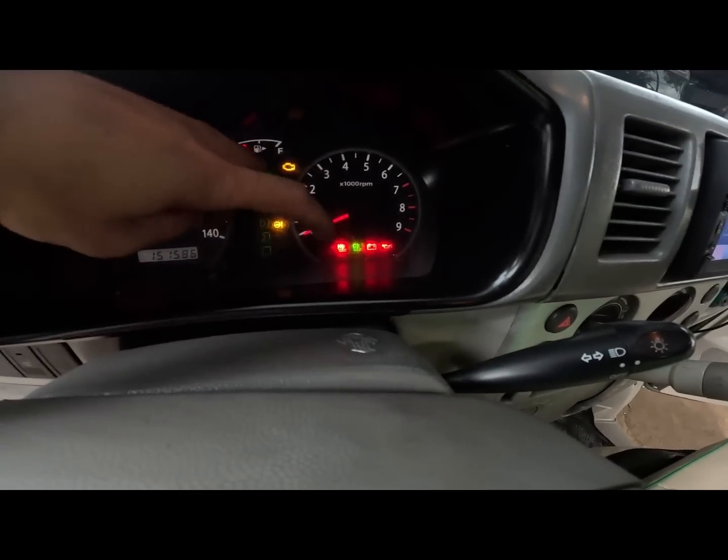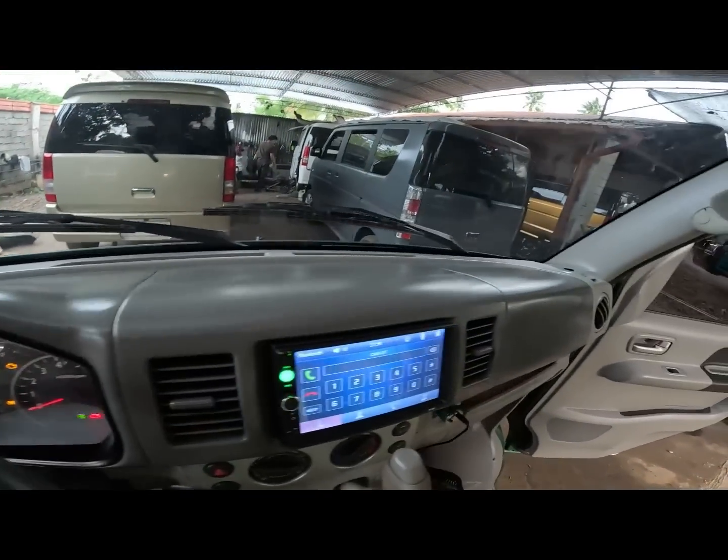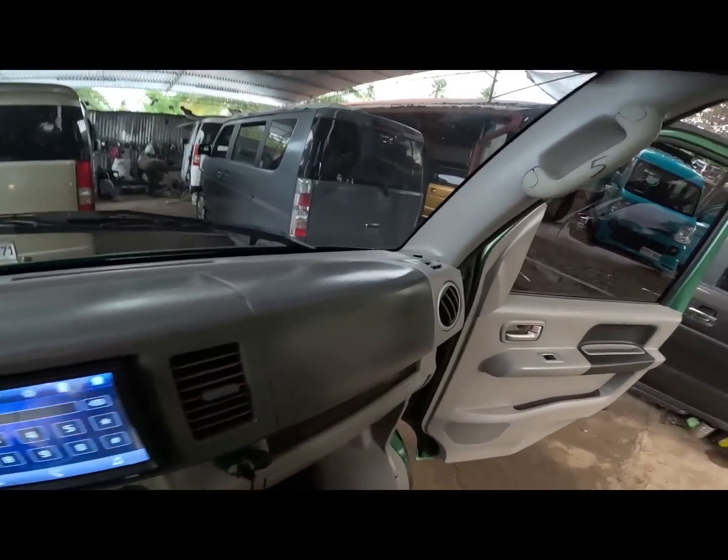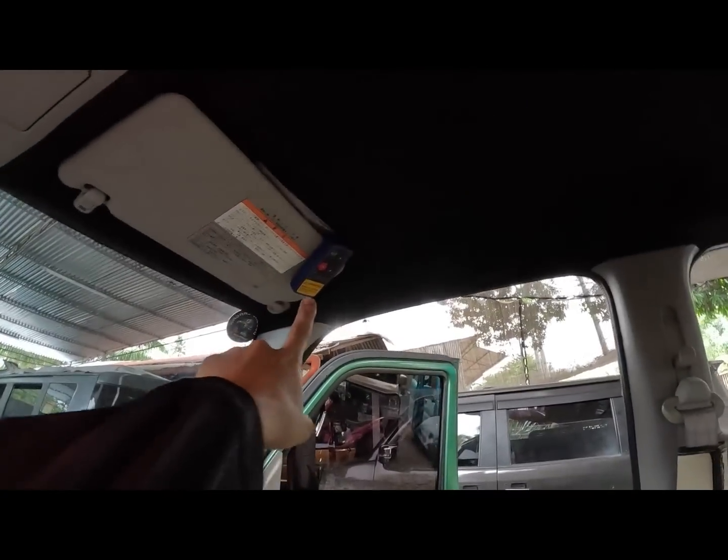Magkita na ito din yung indicator sa ating overhead. Yung dashboard natin is back to original yung kulay - ang ganda ng dashboard natin. Magkita natin dyan yung remote ng ating winch. So pagkita natin paano natin gagamitin yung remote ng ating winch.